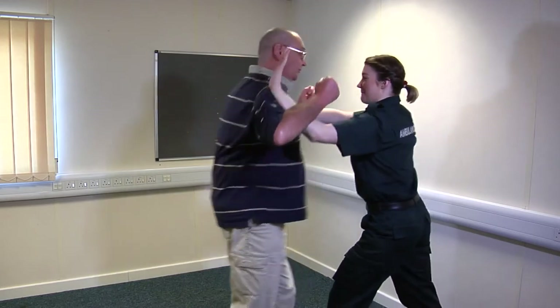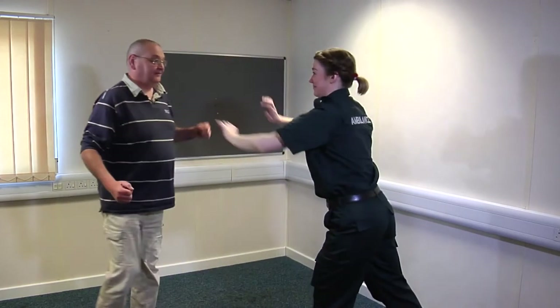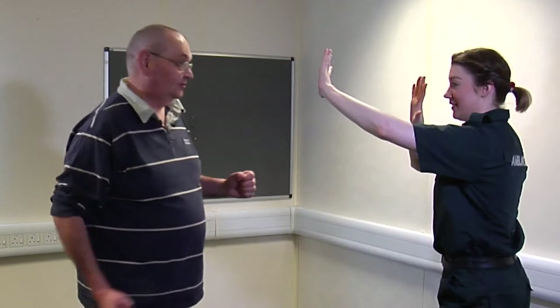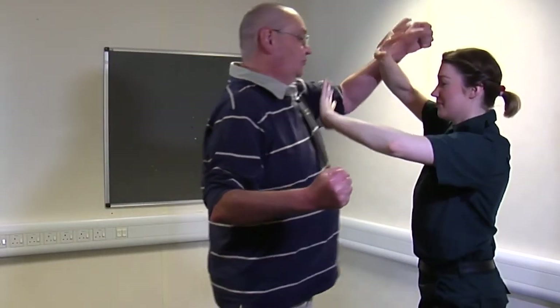I'm going to punch you — block and push. So it's block and push. Punching: block, push.